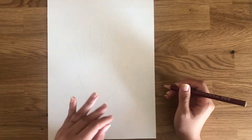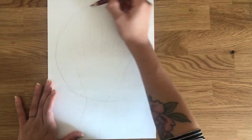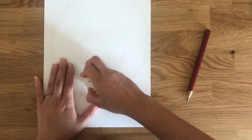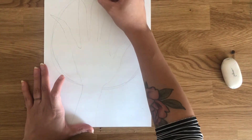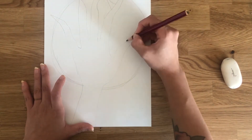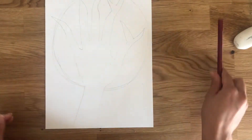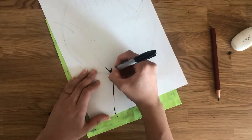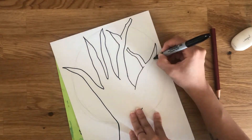Once you are done tracing your hand, let's go ahead and draw a big circle on the top of the paper wrapping around all your fingers and palm of the hand. And to make my fingers look like actual branches and not like fingers, I'm going to make longer lines at the very top — long but also pointy at the end. Next, let's trace with the black marker what we have so far: the hand that is now a tree and the big circle on the back.